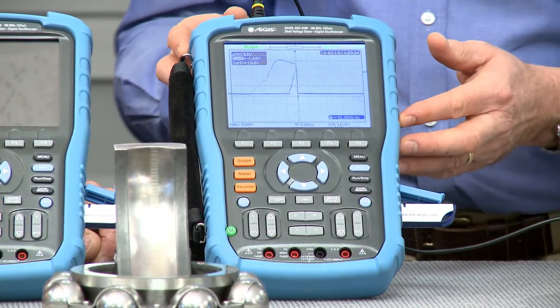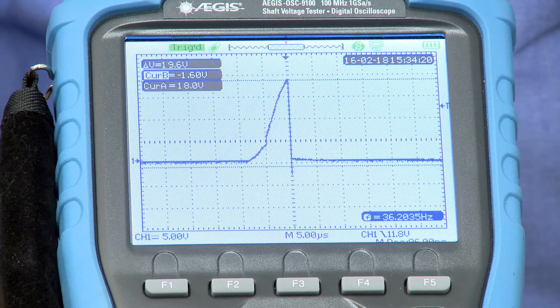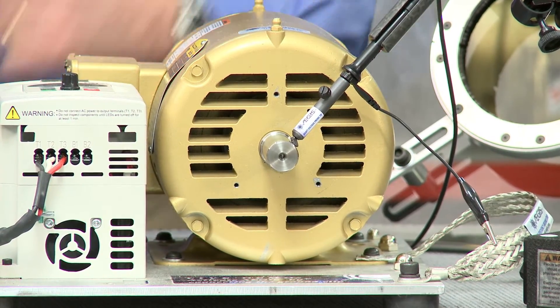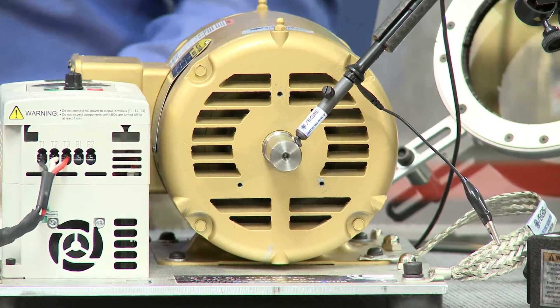I've already set this tester up to measure the shaft voltage, which you can see on the screen of the oscilloscope. What we have is a shaft voltage probe with a conductive microfiber tip that allows you to touch the shaft while it's spinning. We put the entire probe assembly inside a magnetic base so you can safely do that measurement while the motor's running without any potential injuries. So what am I going to see when I look at this screen?